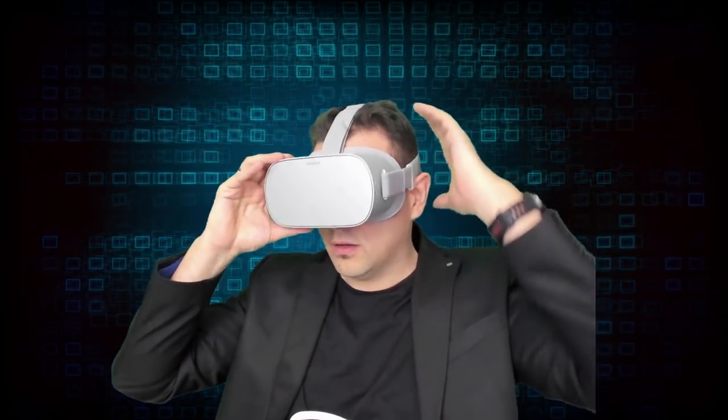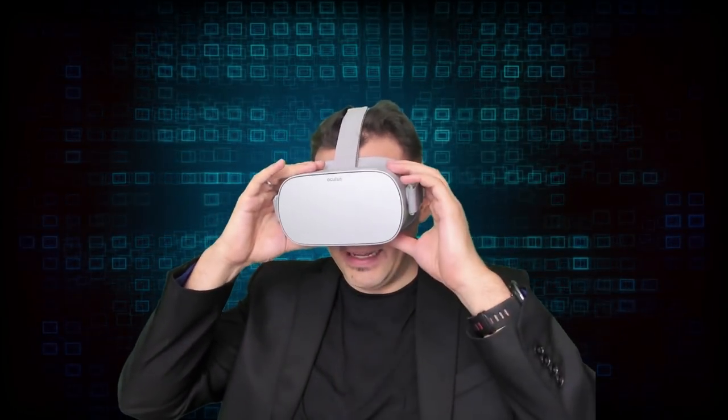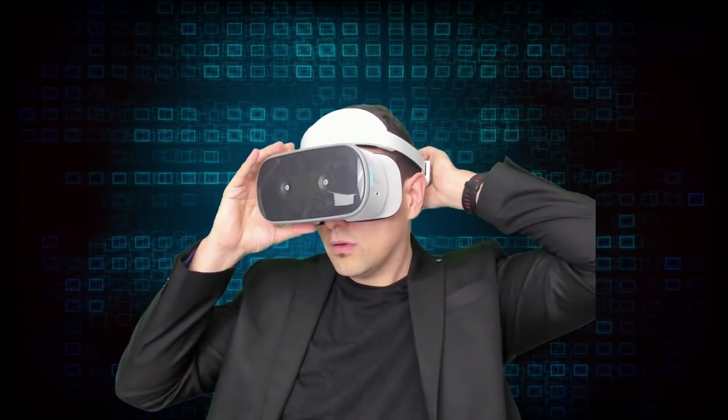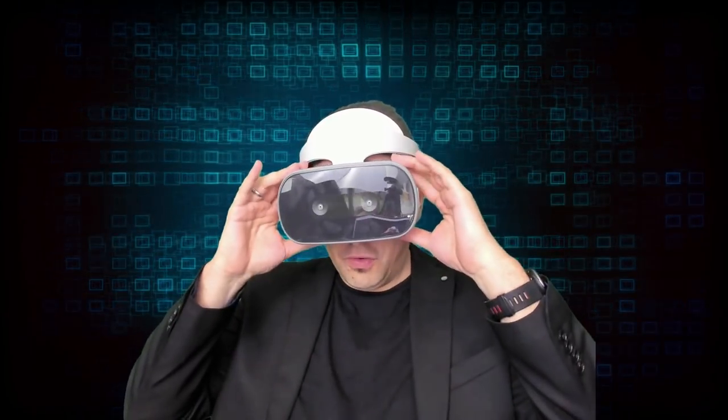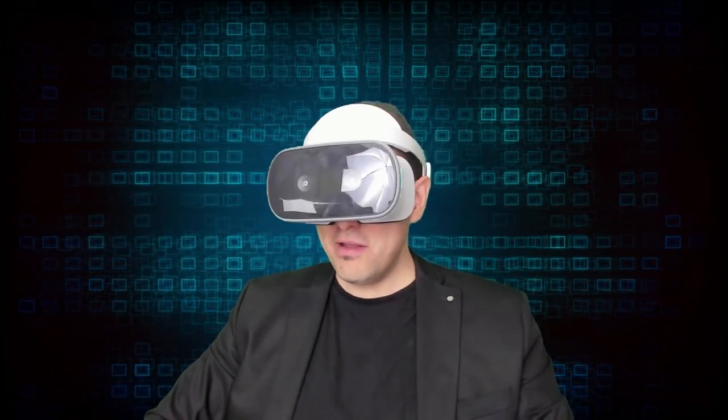Let me now put on the Oculus Go to compare it with the Mirage Solo. The Mirage Solo has a ski-mask type fitting which is very comfortable. I actually have more space around the nose, so people with a bigger nose will find it more comfortable. There is more light leakage, but in my time with the Oculus Go I never had any problems with light leakage, so that's totally fine.